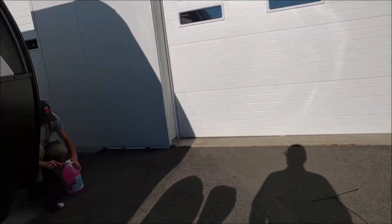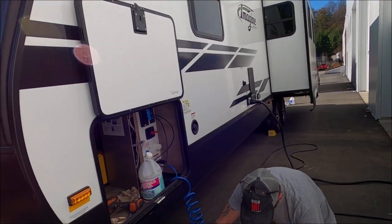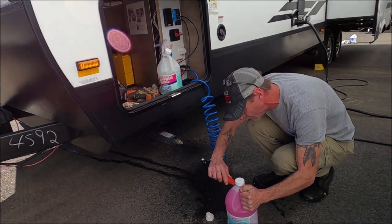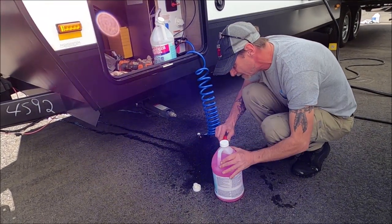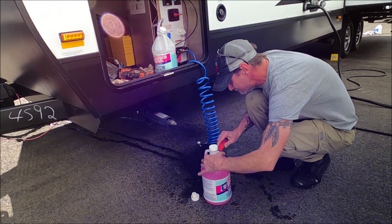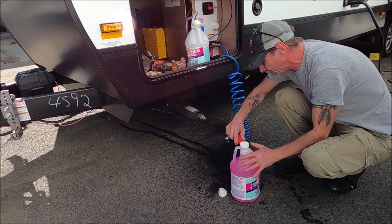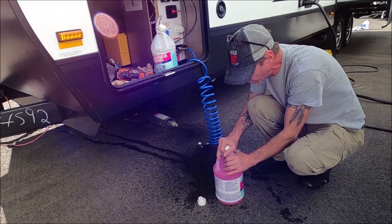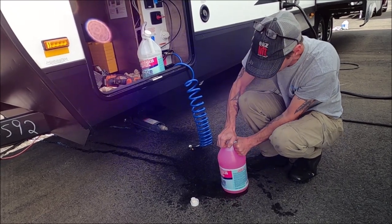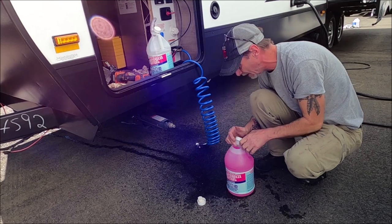I'm going to run the extra gallon through there because I just don't trust it — it seems like the system fills up a little bit, probably just in the lines underneath. You're running the heater to keep it from freezing solid. This unit has a heater under the belly, so everything worked out great — it's in decent shape. I've been doing a lot of units where they've been pretty messed up because they froze really badly.